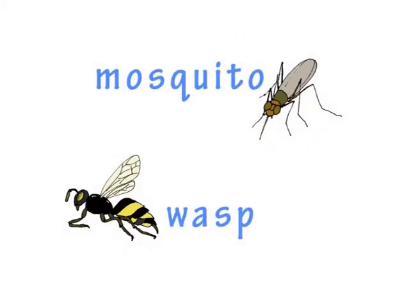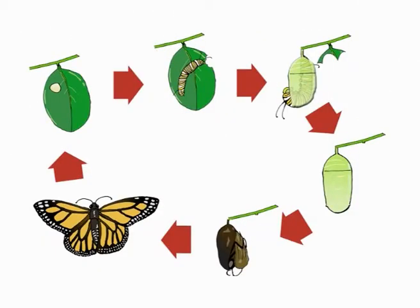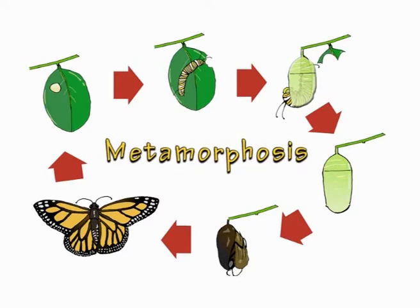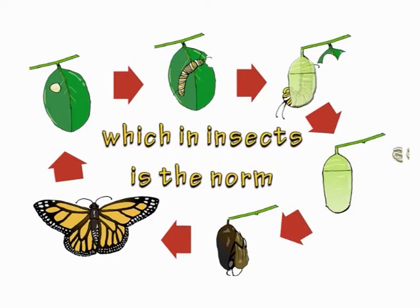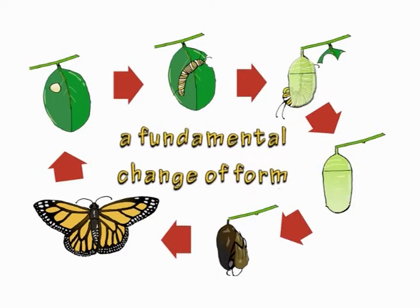And some have stings or mouth parts for biting. Now there's a special process called metamorphosis, which in insects is the norm — a fundamental change of form.